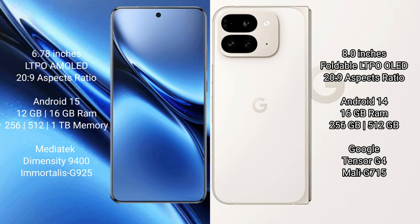Vivo X 200 Pro runs on the Android 15 operating system. Google Pixel 9 Pro Fold runs on the Android 14 operating system.